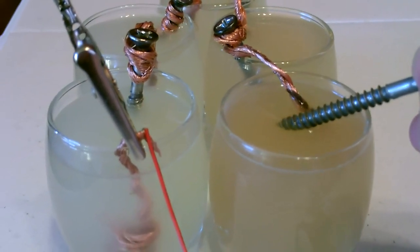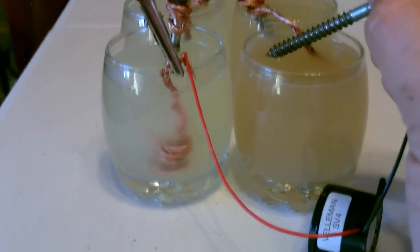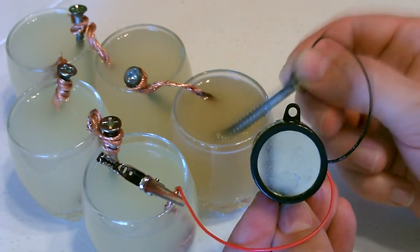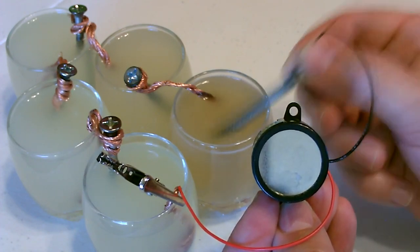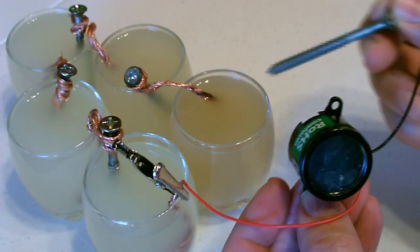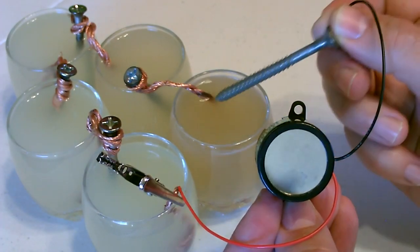Just touch the screw in and the buzzer comes on. That's supposed to be the CQ call for amateur radio — a little Morse code.